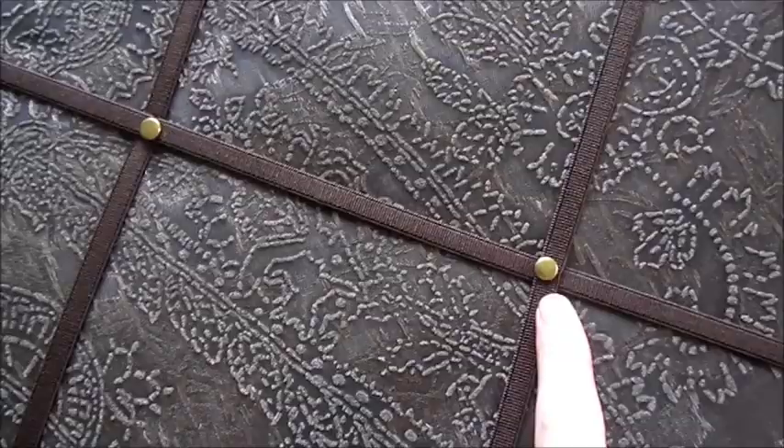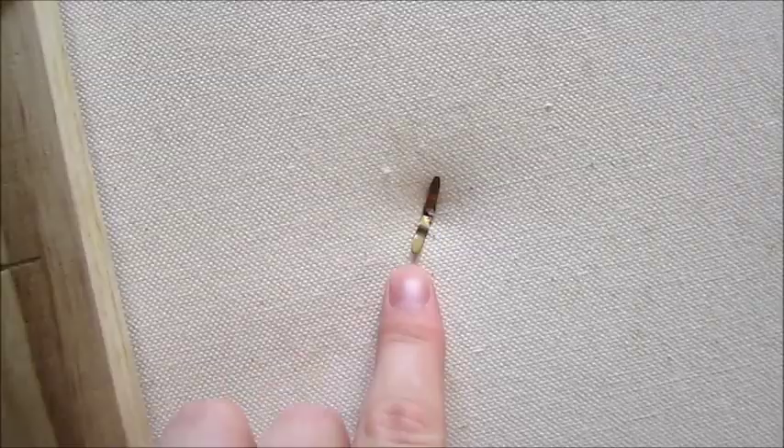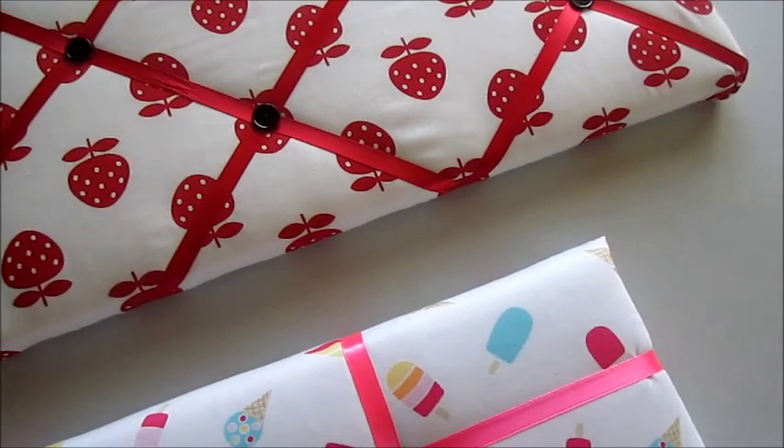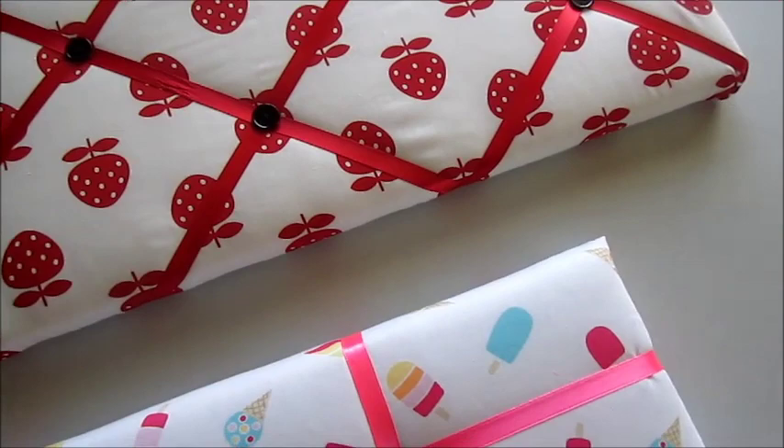On adult boards, perhaps for your office, try using elastic rather than ribbon, and these paper staples available in gold and silver. When using delicate fabric such as this flocked material, place a thin piece of card down before stapling. This will prevent the fabric from tearing away from your staples.